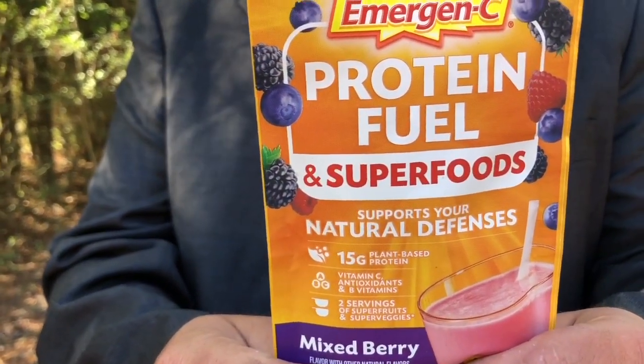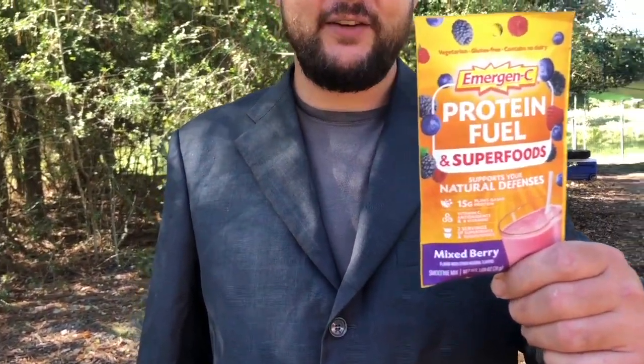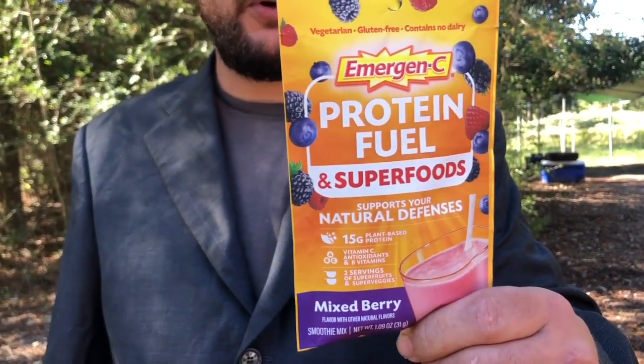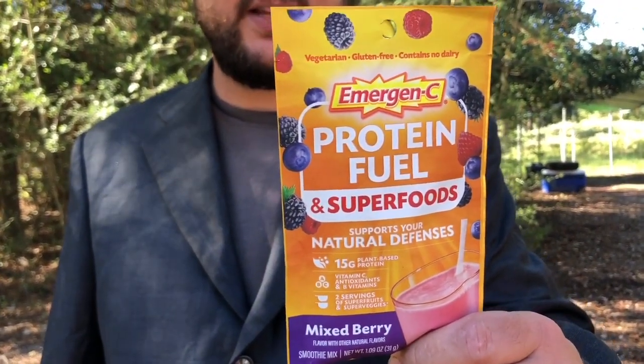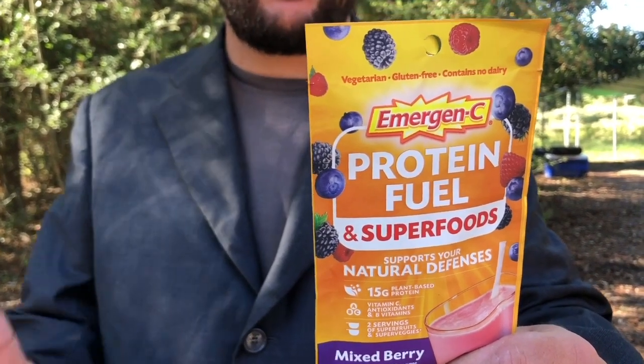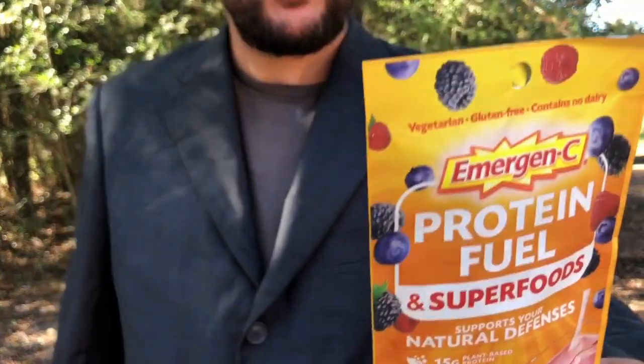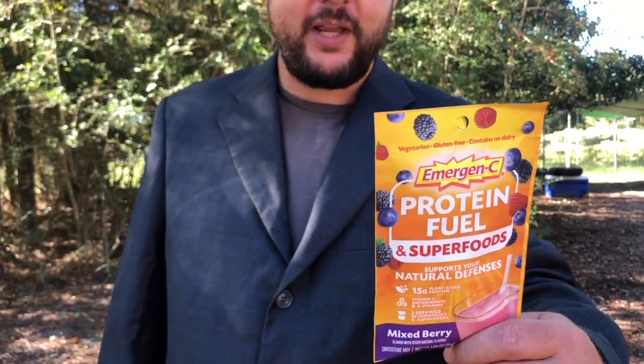Emergency Protein Fuel in superfoods is the easy way to fortify your daily natural defenses. Each tasty serving has 15 grams of organic plant-based protein in two full servings of organic super fruits and super veggies, with as much protein as three eggs, as much vitamin C as three oranges, and as much zinc as three cups of milk. That is one super smoothie.